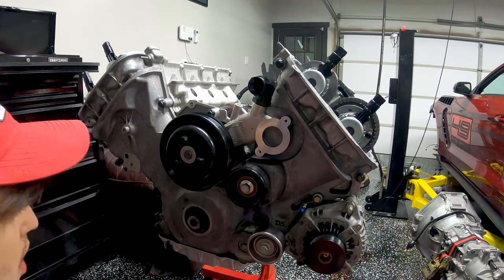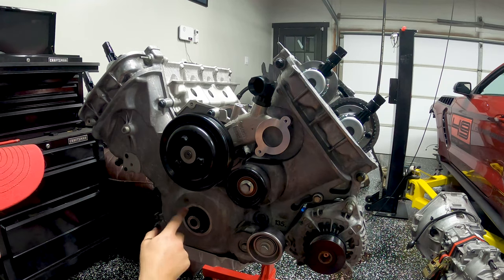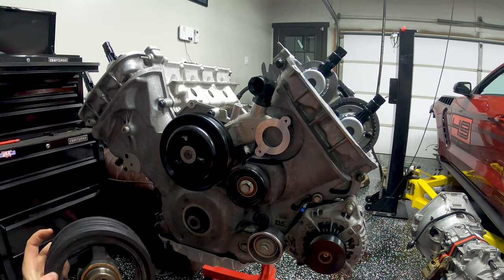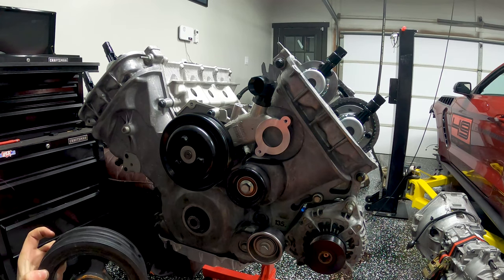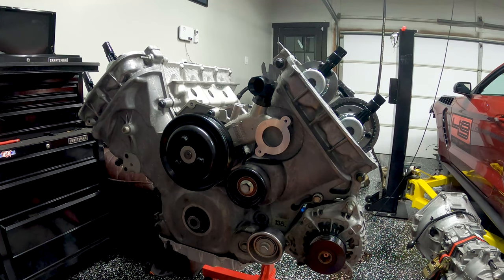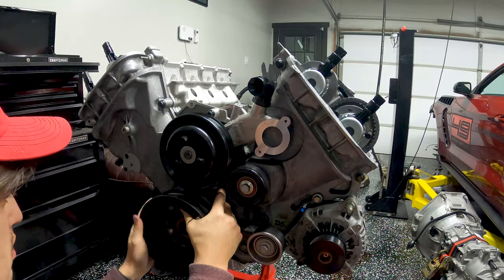Next step is putting on the harmonic balancer. You want to lubricate the seal with some oil, then put RTV in the keyway for the harmonic balancer — this helps hold it in and makes sure it doesn't have issues coming back out. Then go ahead and put it on.